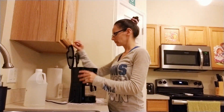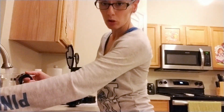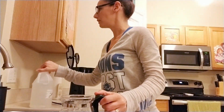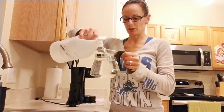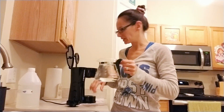Next, take out the coffee pot and fill it with equal parts vinegar and water. Just fill it on up. You can use regular generic white vinegar — it doesn't have to be anything special. You just want equal parts vinegar and water to make sure you get all the yucky grime out of there.